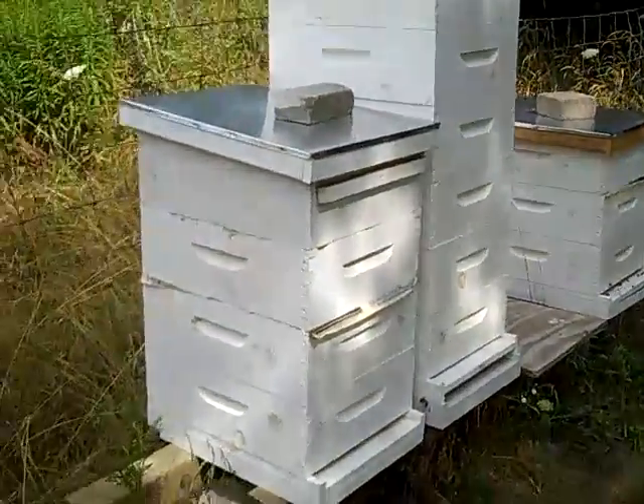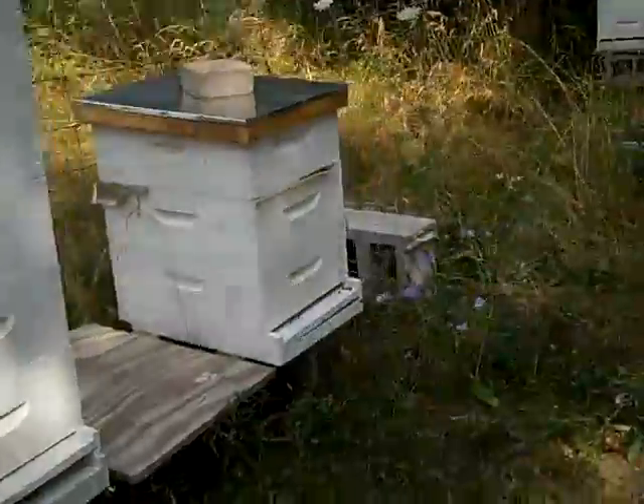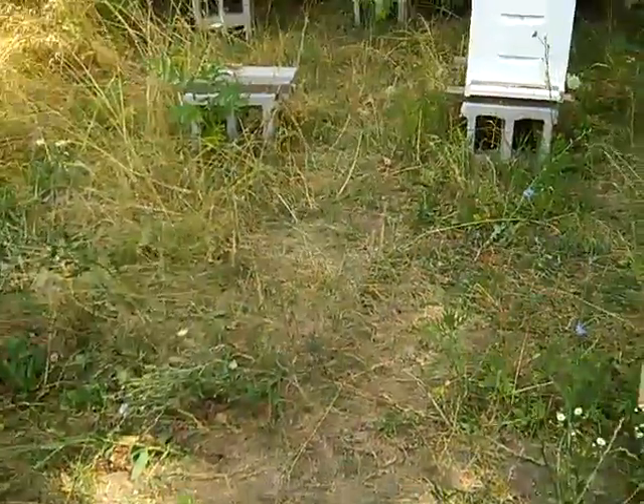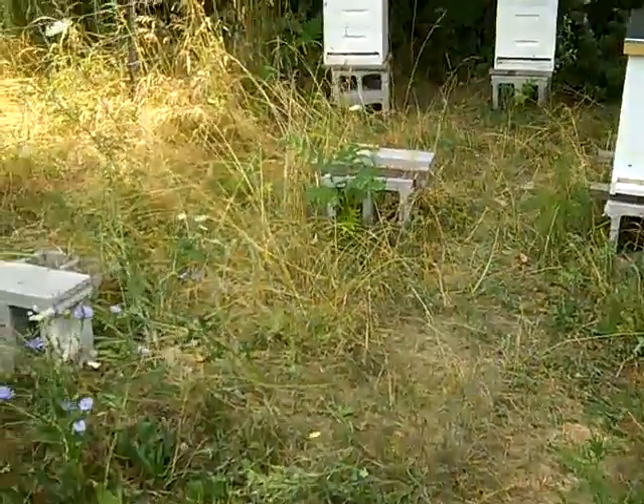I didn't really inspect these ones either, which I should. I think that'll be what I do today — let's inspect a hive together. I wonder if I've got a tripod.